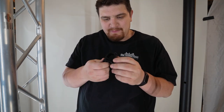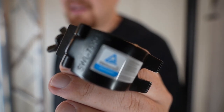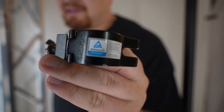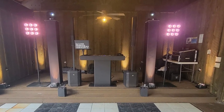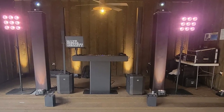This is my Chauvet Gigbar 2 stand — it's a little easier to set up. People have been asking which clamps I use and I found these ones on Amazon. They're really easy to attach. It claims to be able to hold 75 kilograms or 165 pounds, so this can hold a lot of weight. While I personally have not stress-tested these, they are TÜV Rheinland certified, and seem perfectly capable for hanging the typical lighting fixture for a mobile DJ.